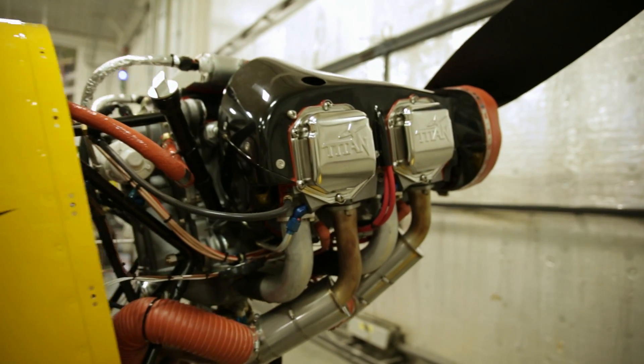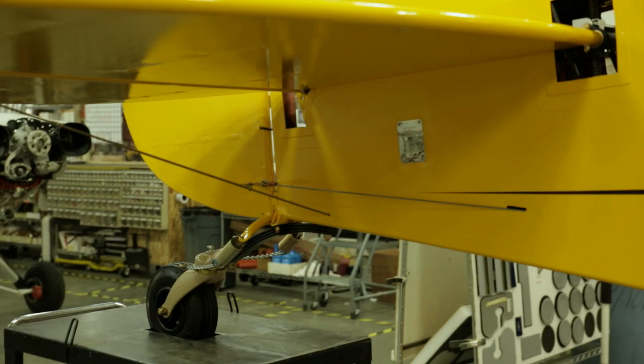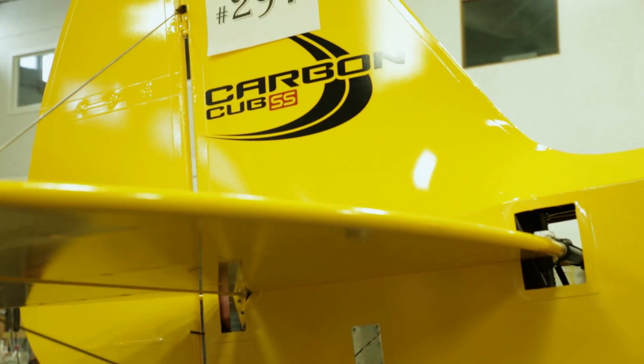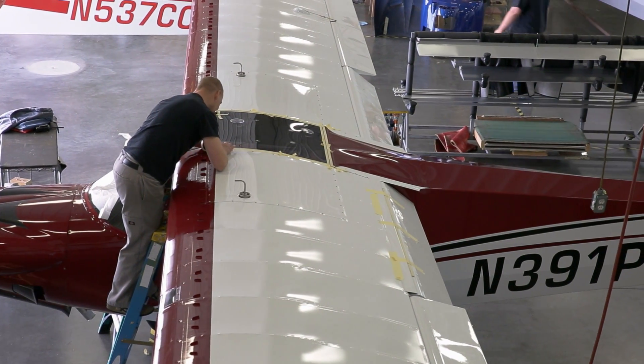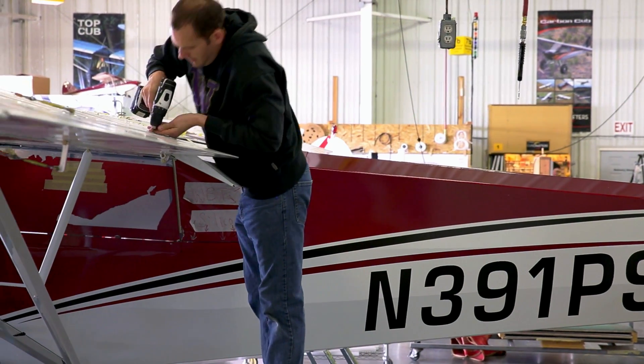Moving close to completion, the airplane receives its engine, stabilizer, elevators and rudder along with landing gear. Finally, in front of the hangar door, flaps, ailerons and wings are mounted.